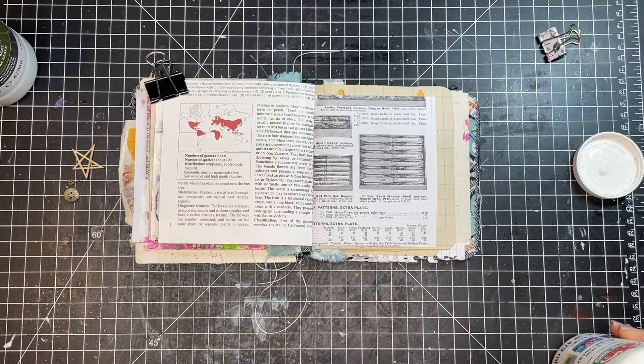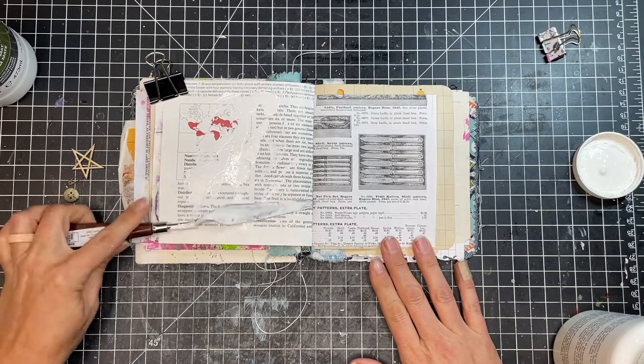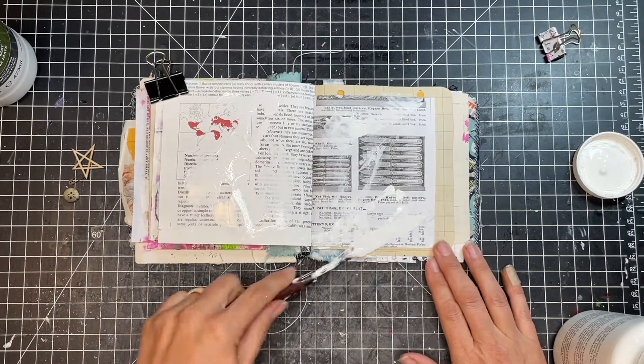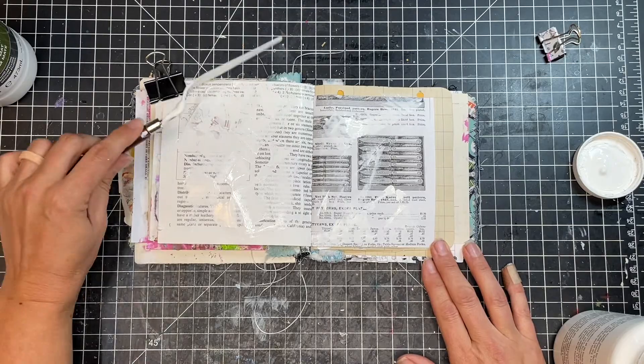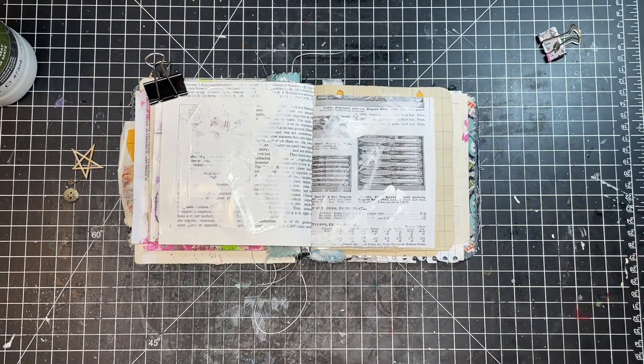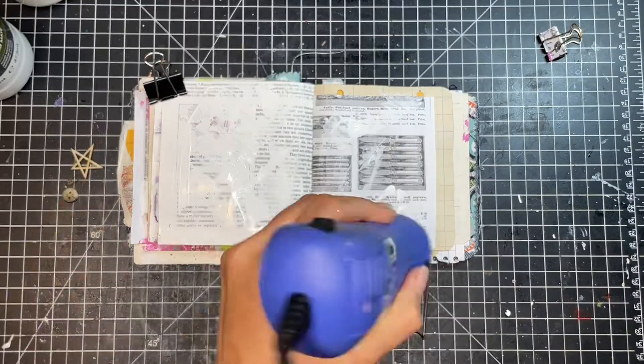So I'm just starting out with a little bit of white paint. I chose pages in my journal that had a lot of stuff already going on, so I wanted to just kind of tone that down a little bit. I'm just adding some white paint to get that first layer going and cover up some of the busyness that was already going on in there.